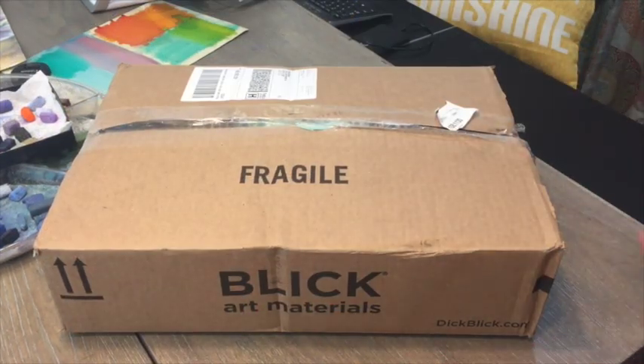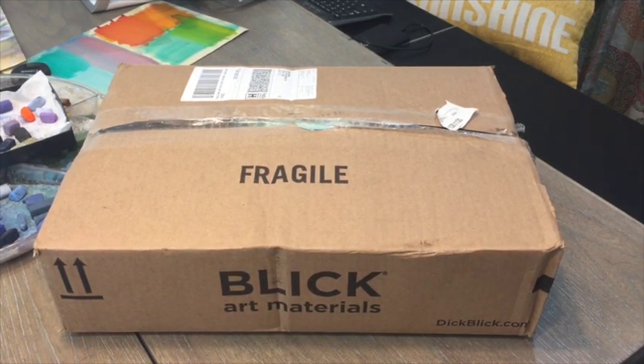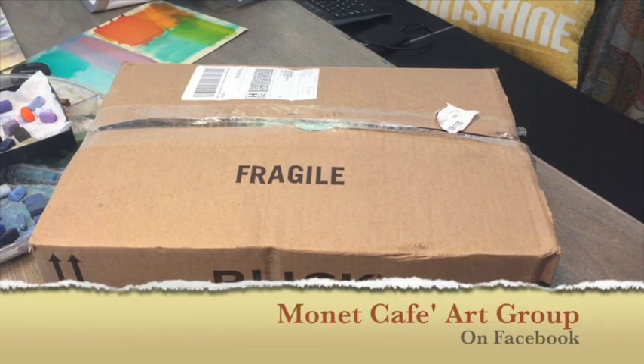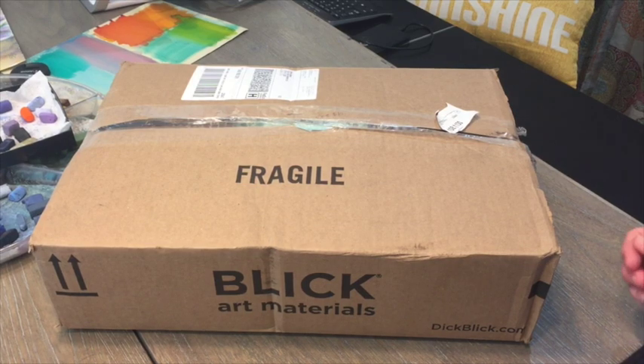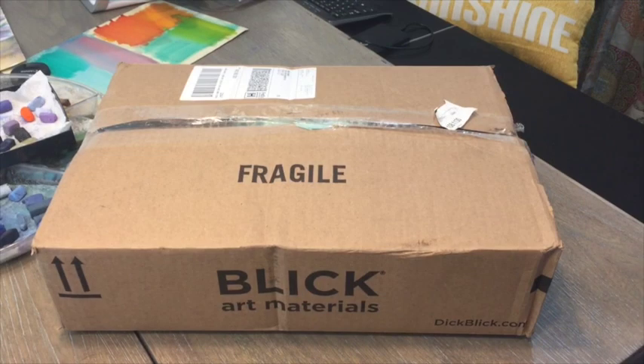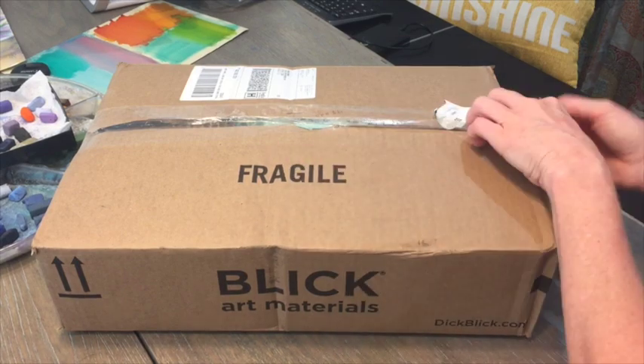It is finally time to open up my box from Dick Blick art supplies on dickblick.com and open up the new pastels I got. Some of you may have seen my video in our Facebook group where I wanted to do an unveiling, but it was right before I had to meet my husband out to dinner. I thought I'd wait to open the box — it was hard, but now I'm opening it. I did already open it slightly so it would be easier for filming.